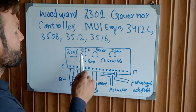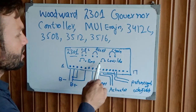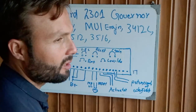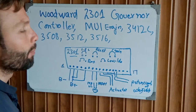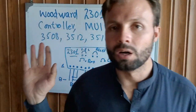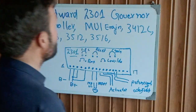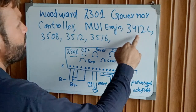There are also some onboard settings you can configure: start fail limit, reset gain, remote test, and low idle. You can set all the parameters you need. That is the complete wiring of the Woodward Governor 2301 speed controller.